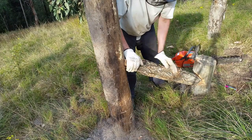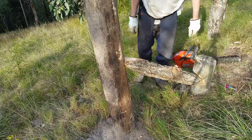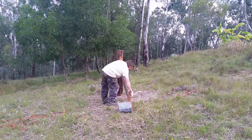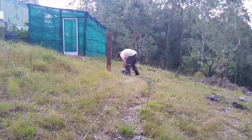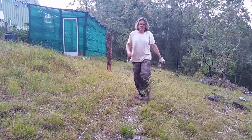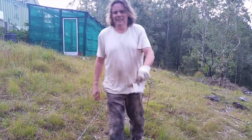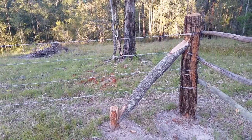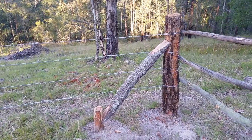Not bad for a first attempt, but I think the second one will be a lot better. I know there are easier ways to run out barbed wire, but I've now decided I don't want to be a fencer. This is my second corner brace — I think it's a big improvement.